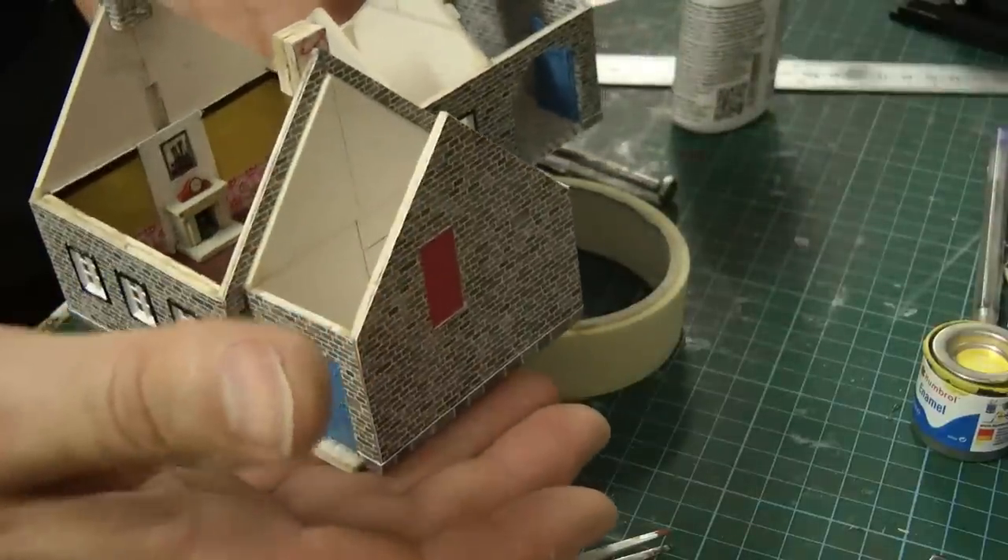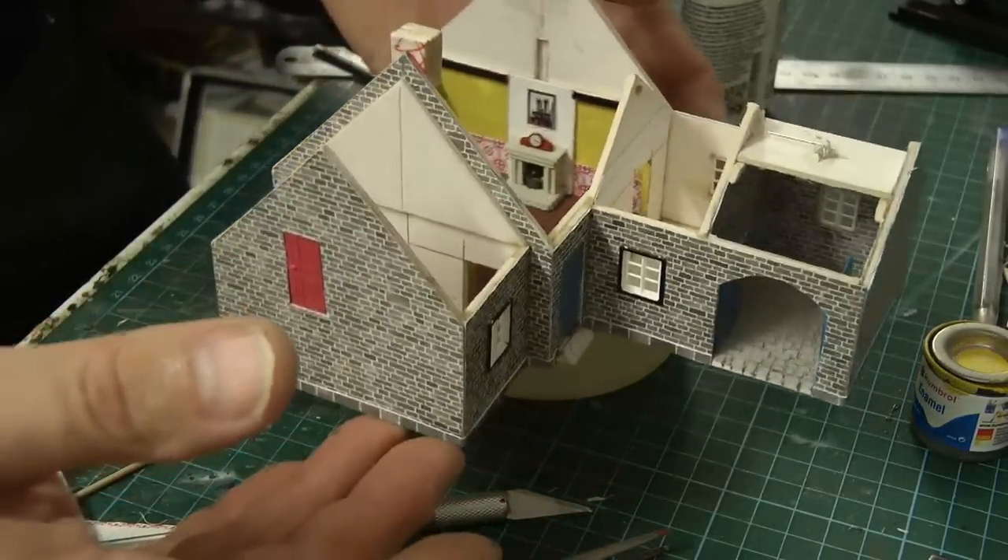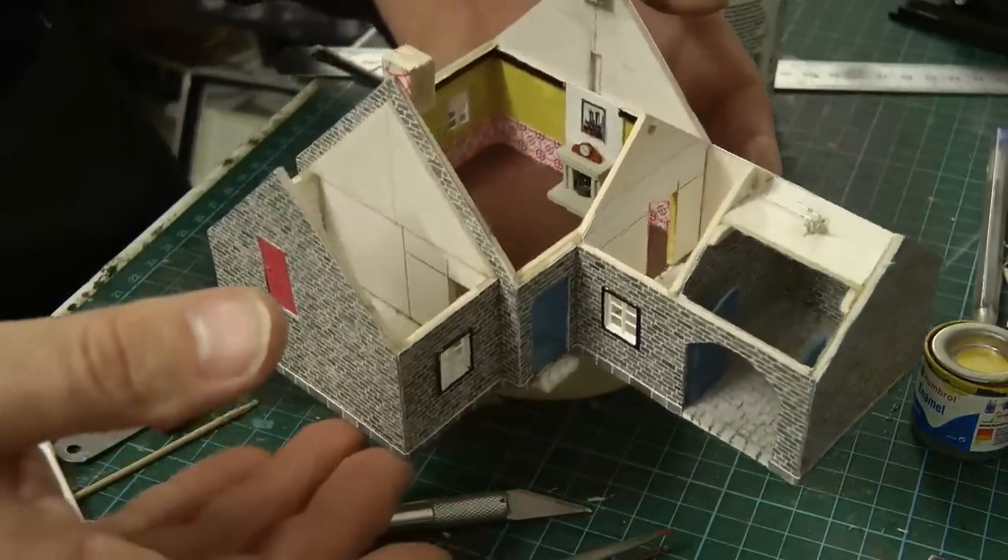That little section is done, and that room is waiting for a ceiling. But before I put the ceiling in, we've got some doors to make and some furniture — but I think that's going to be for another video.